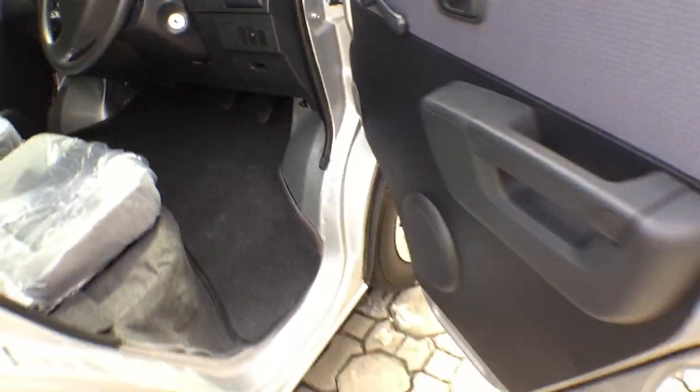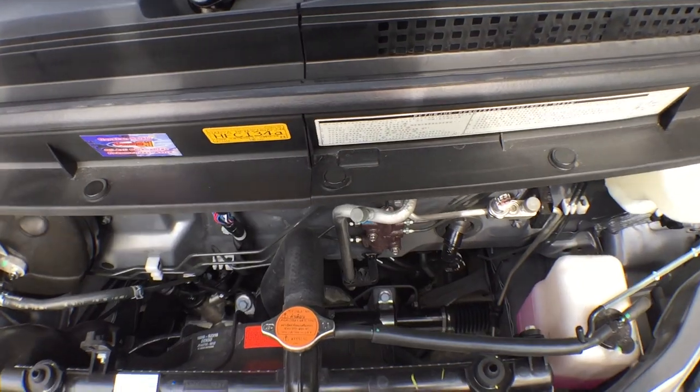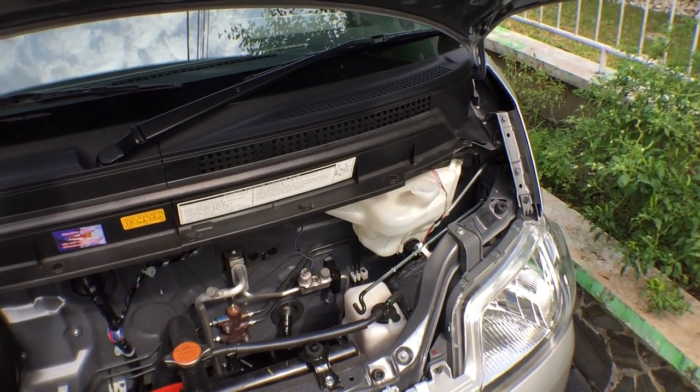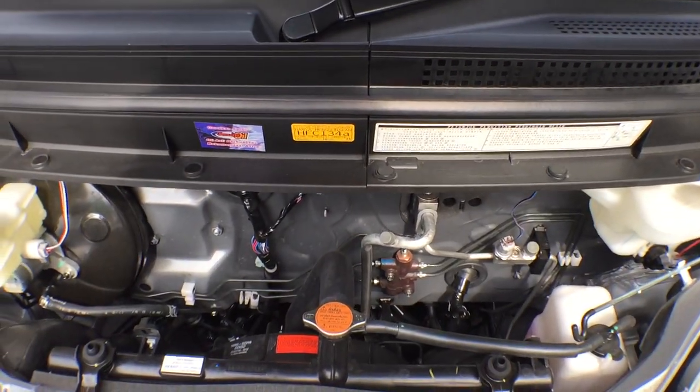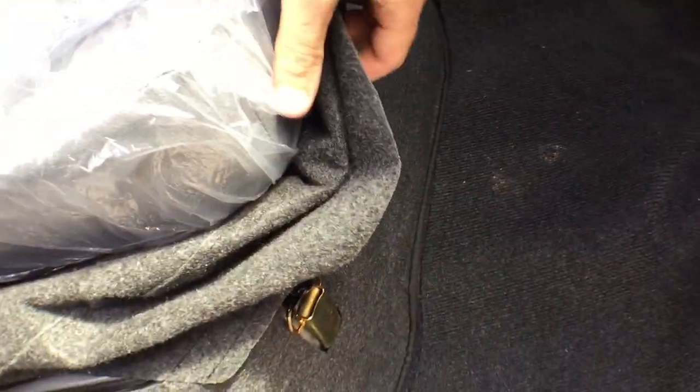Alright, so pop that guy right there. And it's empty. We've got a radiator, brakes, washer fluid, things like that in here. But there is no engine. The engine is actually underneath the front seats here.